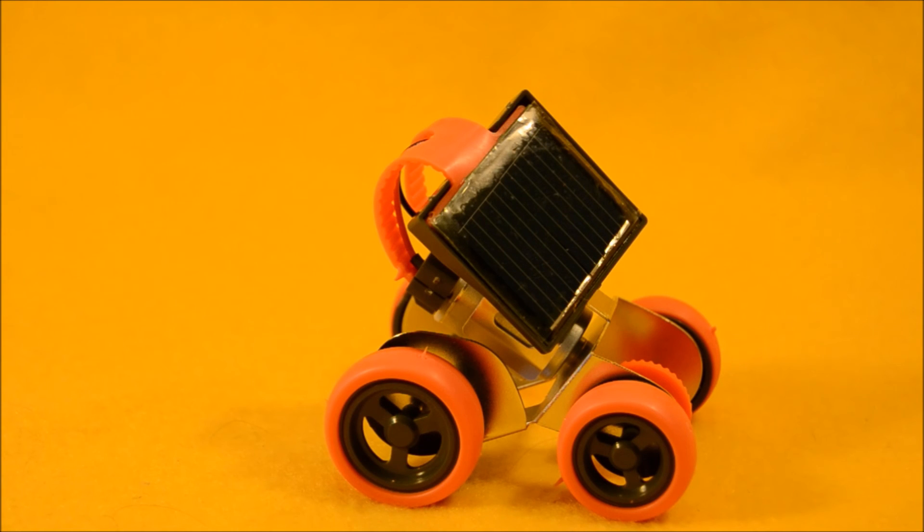It was really awesome of the people at OWI for sending this over so we can take a look at it. Thanks for watching this super exciting outrageous toy review. Make sure you like, subscribe, and check out all our other toy reviews.